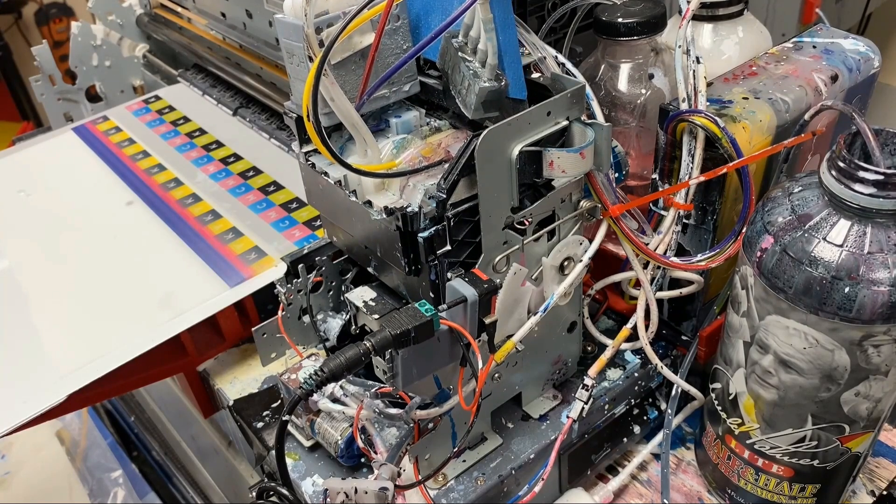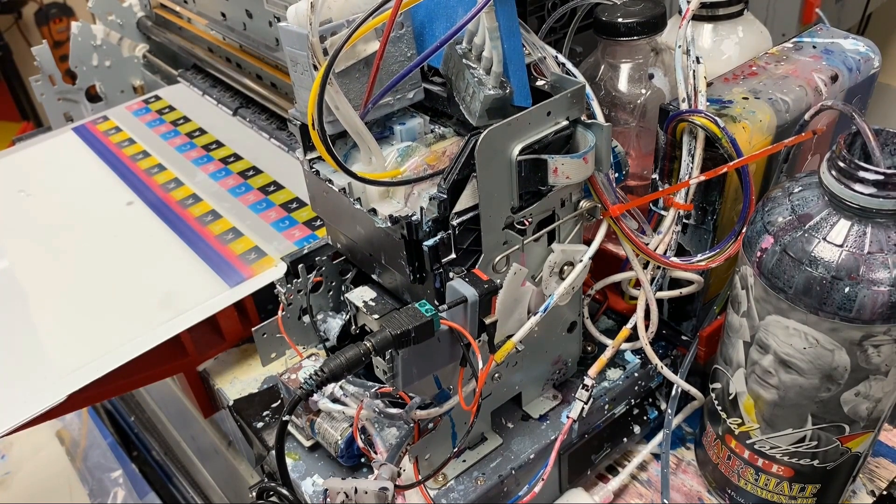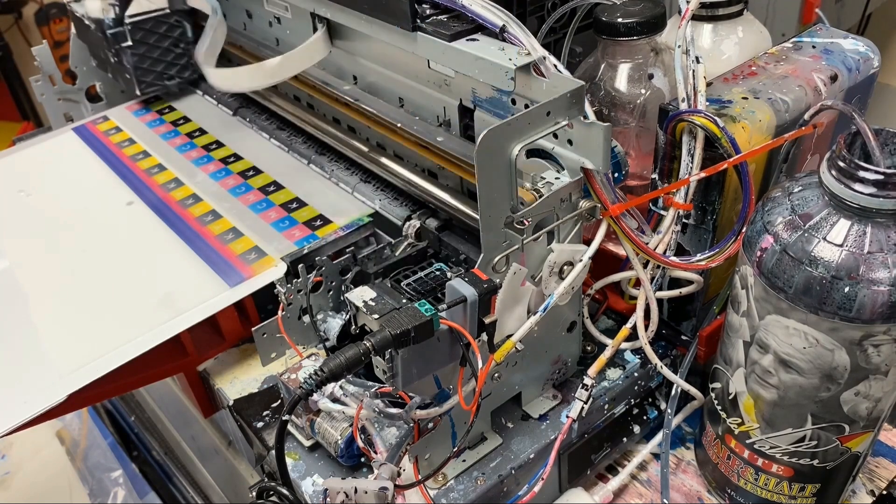For those of you who may complain about how dirty my printer is — this is a DTF printer. After you pass 10,000 pages, it'll look like this.